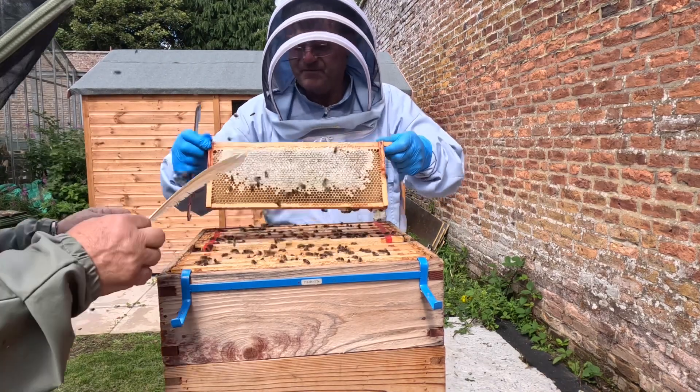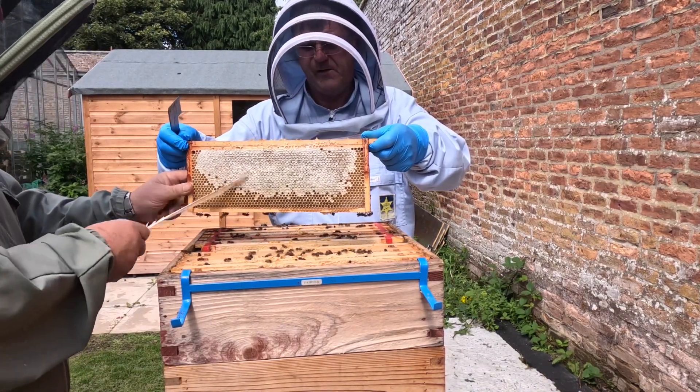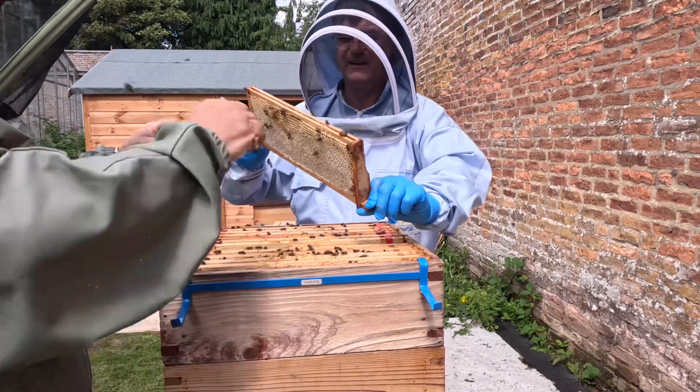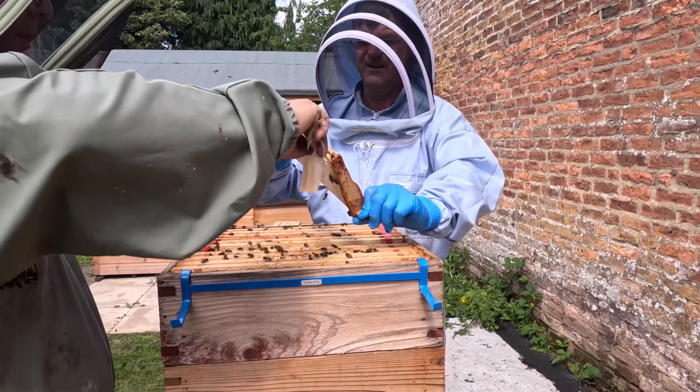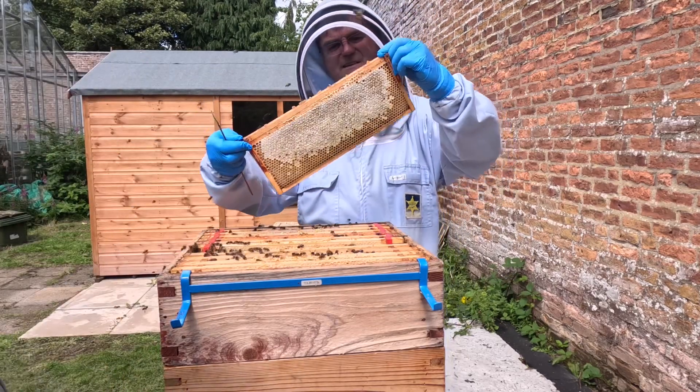The scheme has been run by the UK Centre for Ecology and Hydrology and is funded by the UK government through UKRI and the National Environment Research Council. Anybody who has a hive in the UK can take part in this.